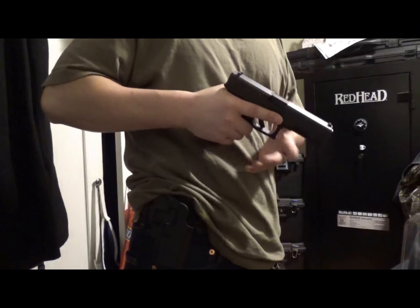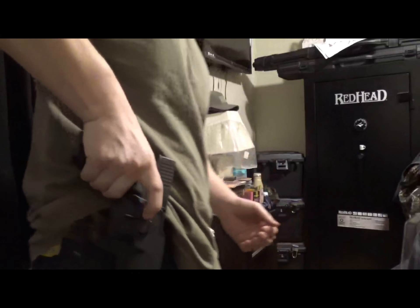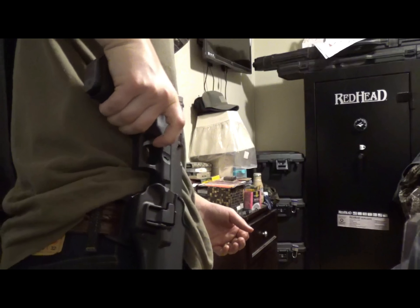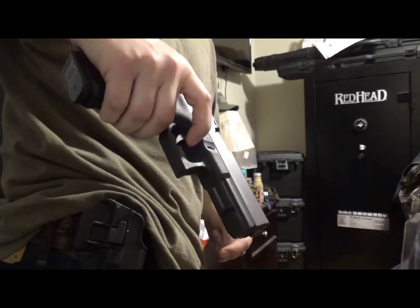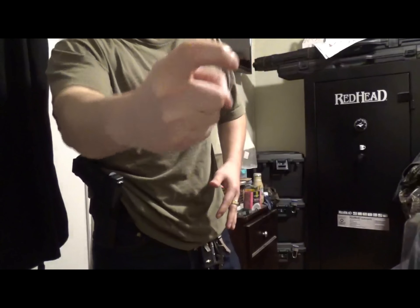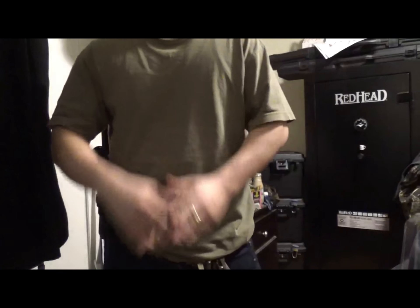If you use the holster properly, you put your finger in the channel and on the tab, press down, and then draw. Your finger will end up on the frame of the pistol where it should be until you're ready to fire. If you curl your finger — which you shouldn't do — you do have a possibility of shooting yourself because your finger is already curled, and if it rides on the rounded edge of your frame, it can kick that way. So just keep a straight finger. It's a training issue.